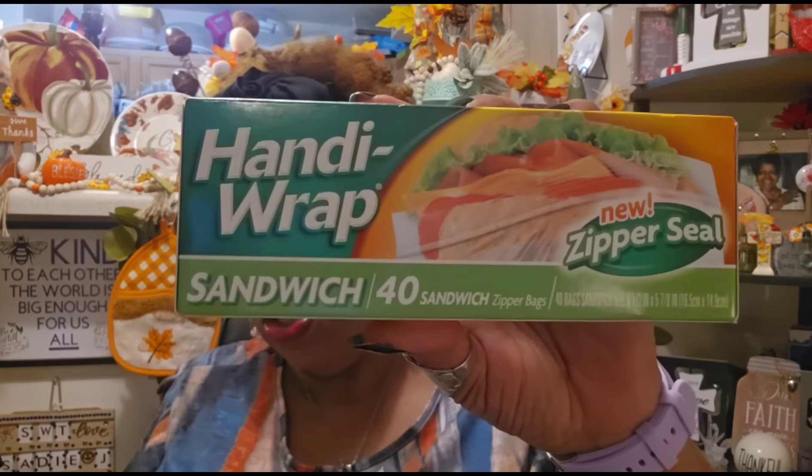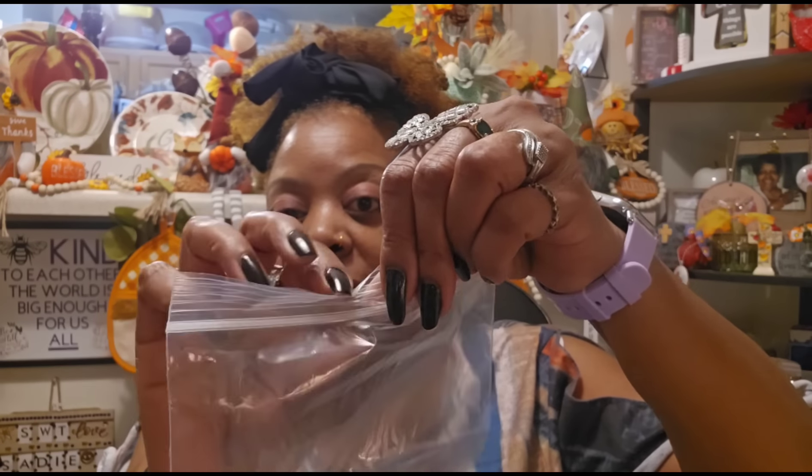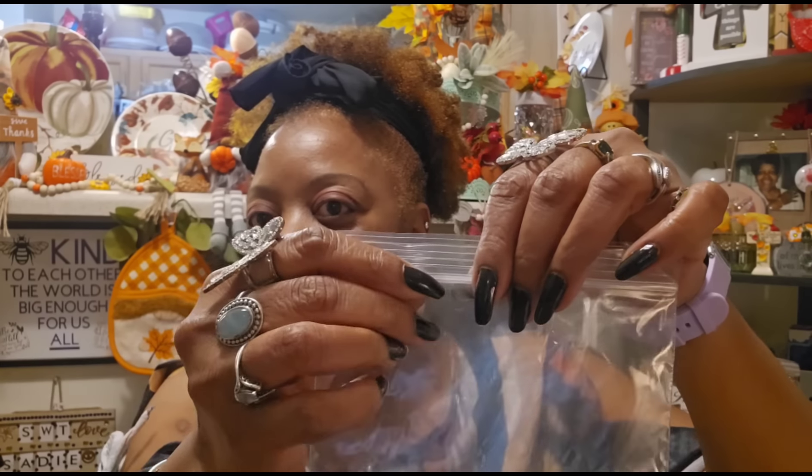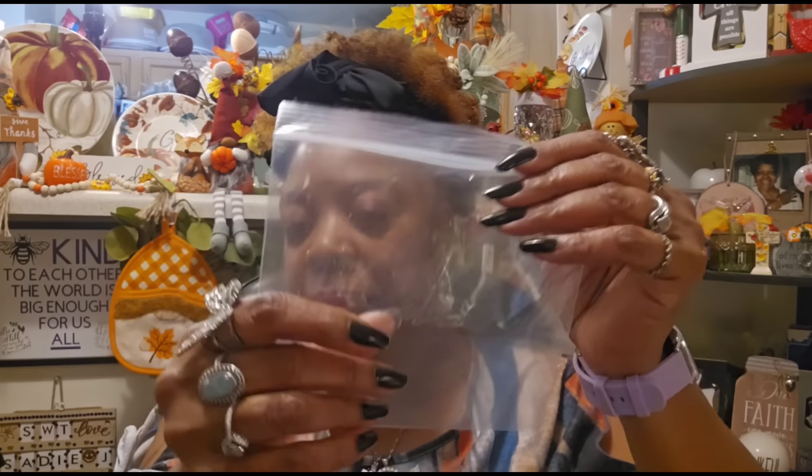I used up all my sandwich bags packing my lunch for the last two weeks working the early election and election day, so I needed to re-up. The only ones I saw that I might like are the Handy Wrap new zipper seal — I've shown you these in a previous walkthrough but didn't purchase them. It's 40 sandwich bags. They look pretty much just like the ones I already had, with the little zipper seal which can be a little dicey, but if you take your time and press across the whole thing, you'll get it.